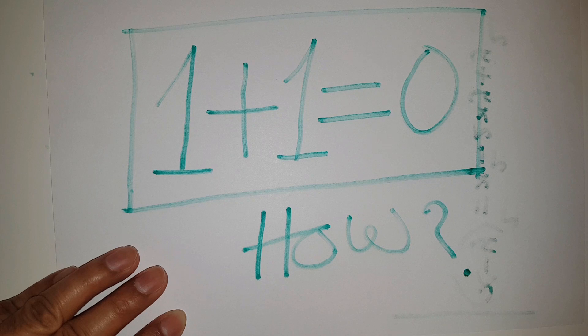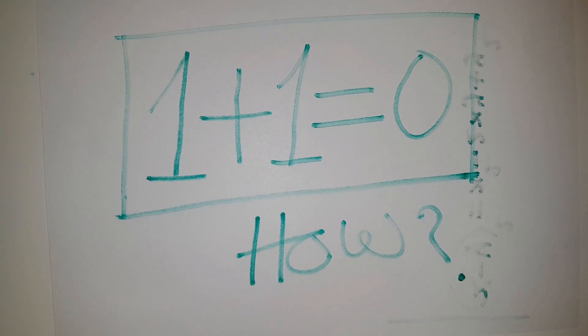If you did not subscribe, hit the subscribe button now — it will inspire me a lot to make more quality videos. In order to prove that 1 plus 1 is equal to 0, I have to go through this calculation.